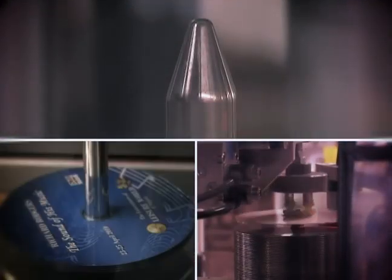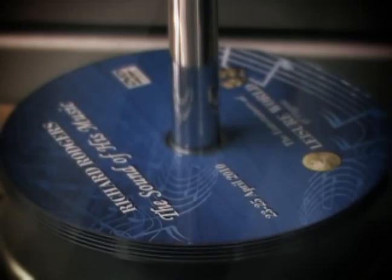No matter which package you choose, CD-ROM2GO gives you free PhotoPro printing. It's on-disk printing at its best.